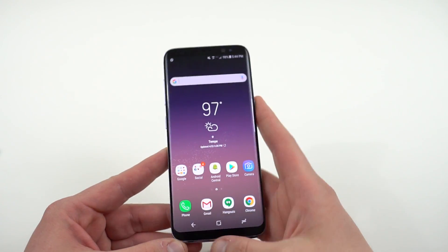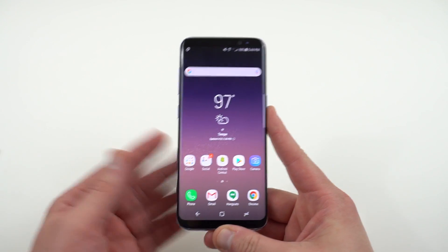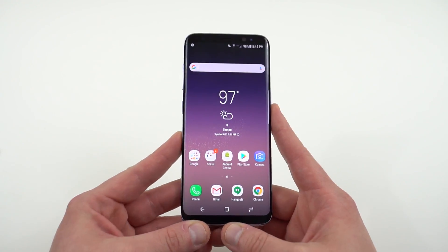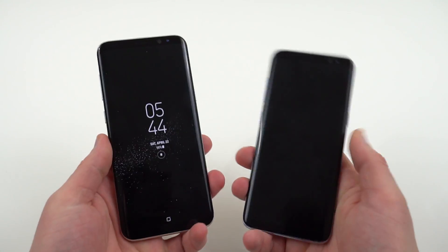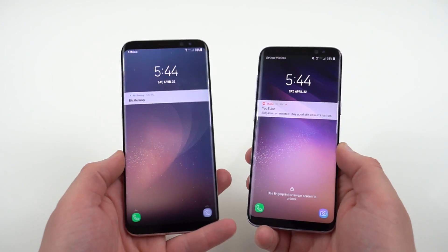If you're interested, it's definitely something that's going to get you a solution so that when you press the Bixby button you're not stuck with Bixby home and then have to close it and go out. It'll make it a little more convenient, a little more of a tool for you. Alright guys, that's a quick video showing you how you can go ahead and remap Bixby on both your Galaxy S8 and S8 Plus.